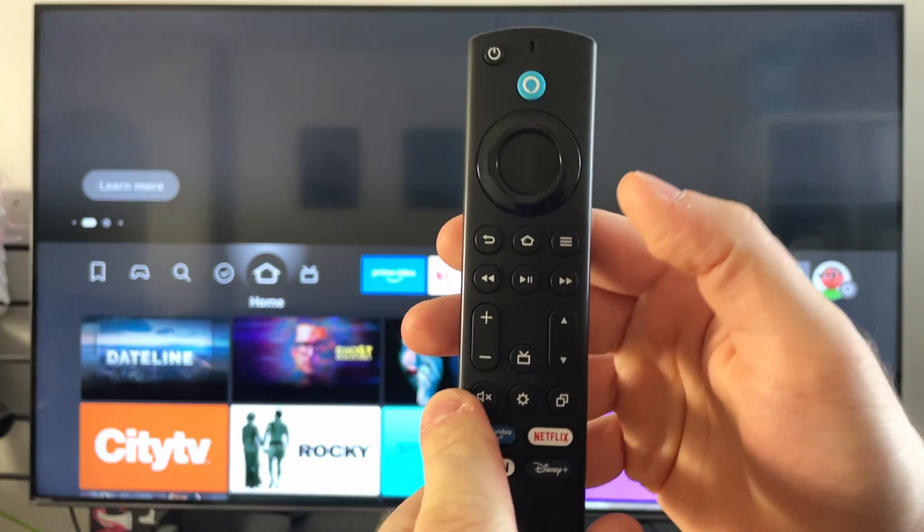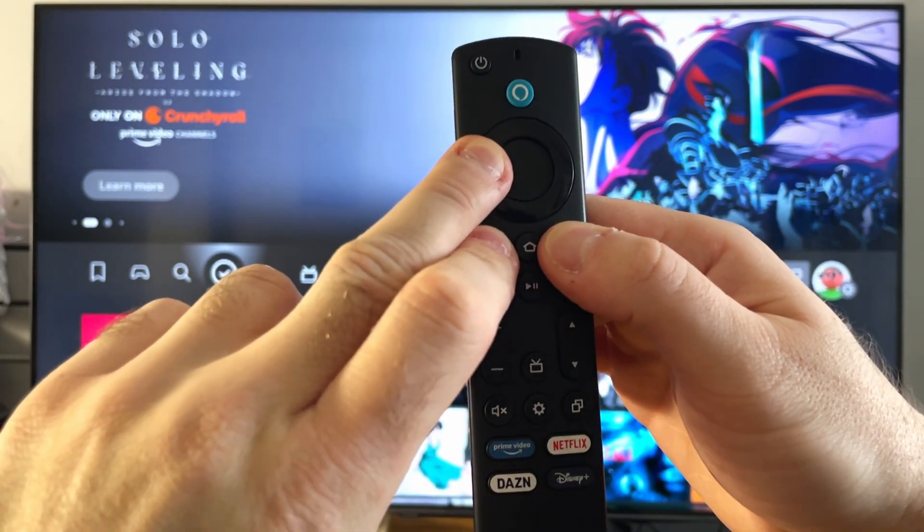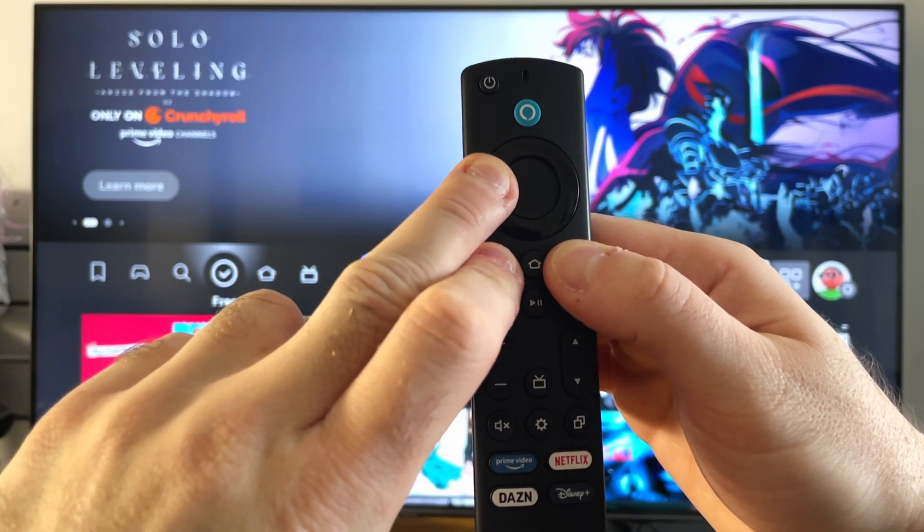And with your remote, press and hold the menu button, the back button, and the left button for 15 seconds. Now what this is doing is resetting your remote.